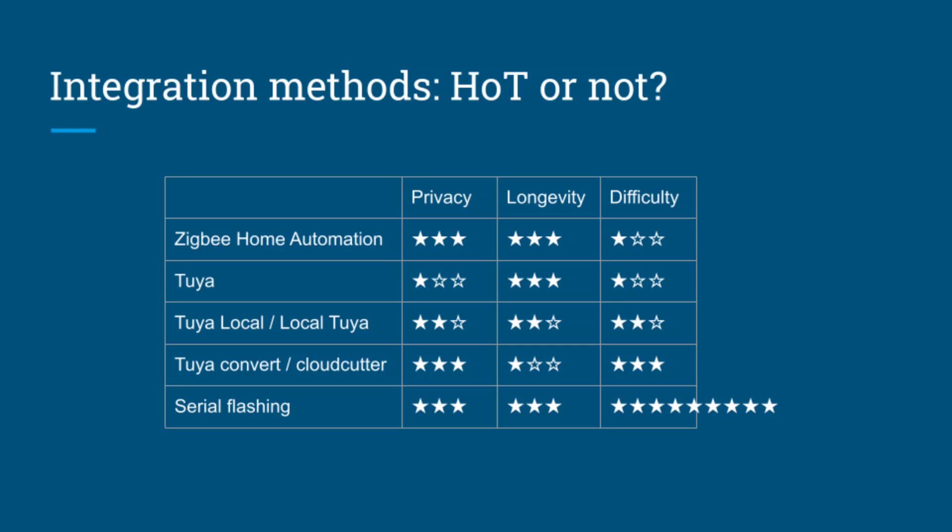Next up are two nearly identical extensions that both need Tuya to pair the device with your account, but after that they work completely locally. This is an okay option if you have a name-brand device that's rather expensive and that you'd rather not risk damaging, but it's not ideal.